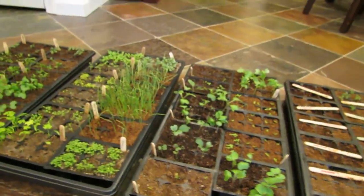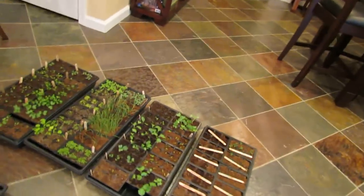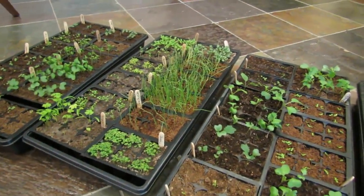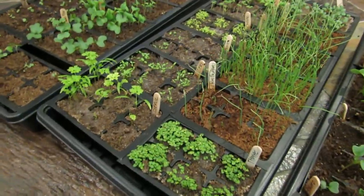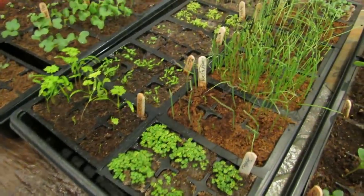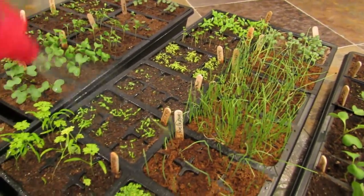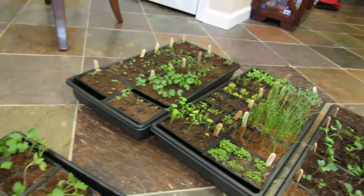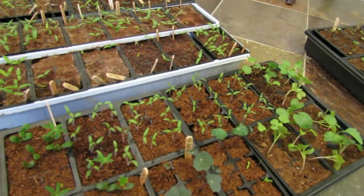The neem oil spray, I think, is really effective with the soapy water. The fungus gnats seem to have diminished — I haven't seen any for a couple of days. All you do is make sure you shake up your spray every time you go to spray it. You really want to disperse the oil through the soapy water and just spray the top of the plants and the top of the soil. And that's how I'm going to take care of my seed starts and hopefully keep them healthy. Please check out my blog at www.therustedgarden.blogspot.com and also check out my YouTube videos. Thanks.